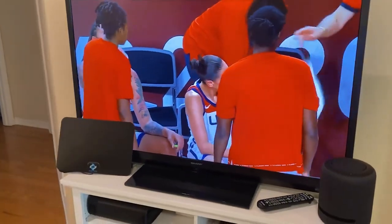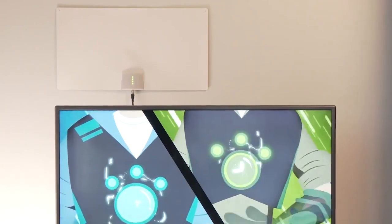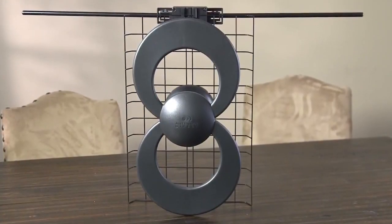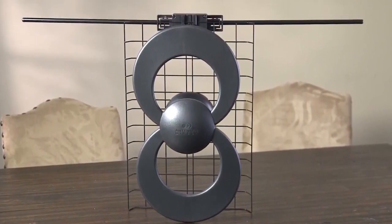If you're looking for entertainment without the price tag, getting one of the best TV antennas is going to be one of the quickest and easiest ways to get there. In this video, we'll break down the top three TV antennas on the market this year based on price versus performance and the situations they'll be used in.